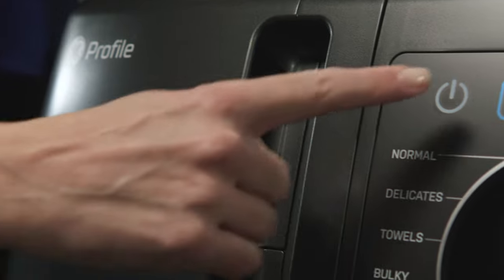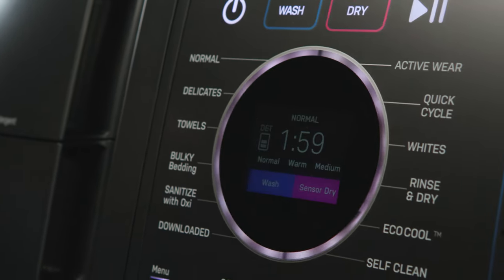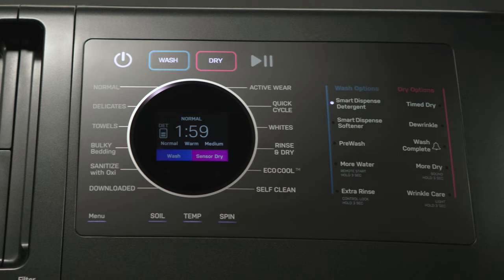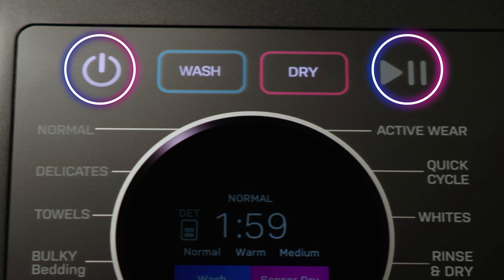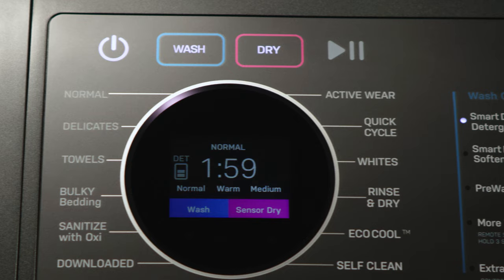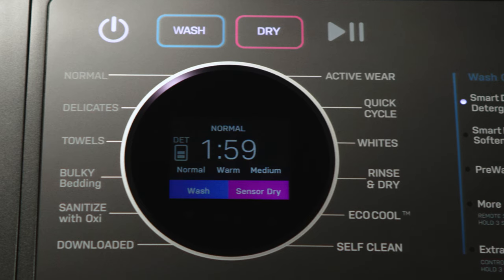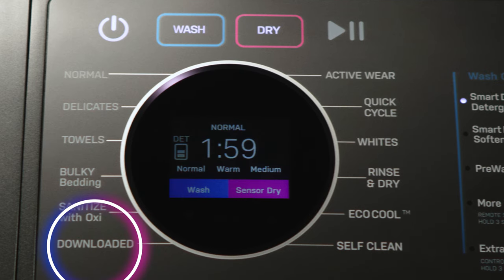Now you are ready to power on the Combo. Let's review the control panel before selecting a cycle. The control panel contains the following buttons: Power and Start-Pause; wash and dry buttons that allow you to select a complete wash and dry cycle, or a wash only or a dry only cycle separately; and several wash-dry cycles that you can choose based on your type of load, and even a download option for additional cycles.